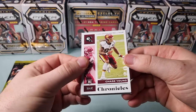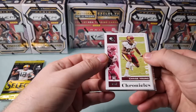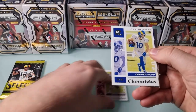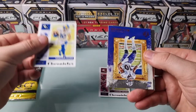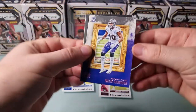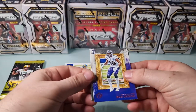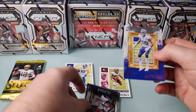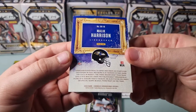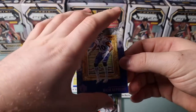Forgive me, I have no idea what I'm looking at when it comes to football. Chase Young looks like a base Chronicles rookie. A Cooper Cup - I don't think that's a rookie - Chronicles base again. That looks pretty cool, kind of like some sort of Court Kings style. Actually it's Gridiron Kings, so that must be the football equivalent. Looks like a pink parallel as well, so that's pretty cool.